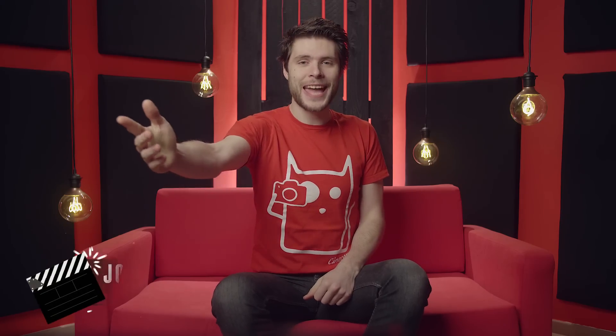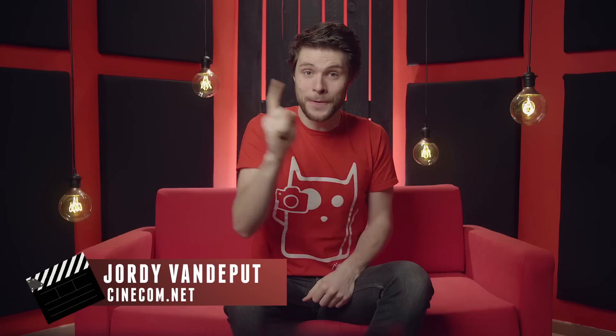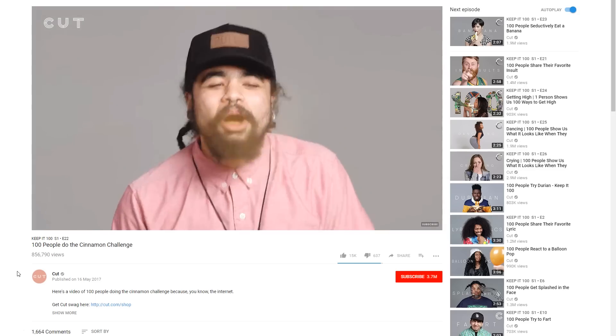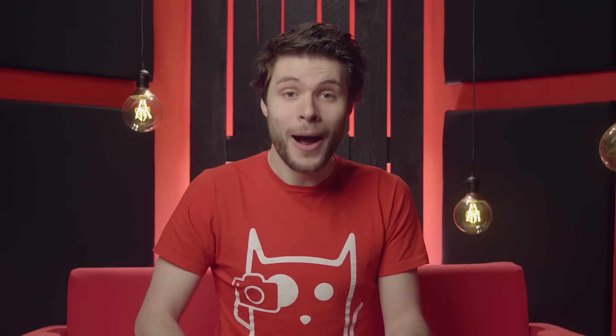What up guys, Jordy here for cinecom.net, and welcome to the first Copycat of 2018. This is the first of 52 episodes where we break down the effect or technique from a popular film or music clip. Today we'll be having a look at the invisible box challenge — a new internet hype that is for once not stupid, like the cinnamon or choking challenges we had before. I love the invisible box challenge.